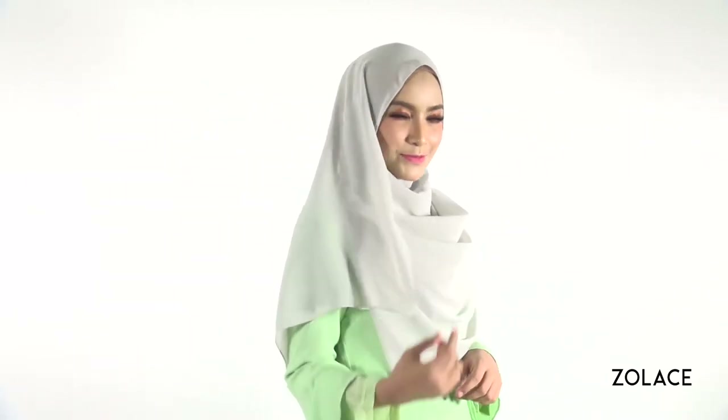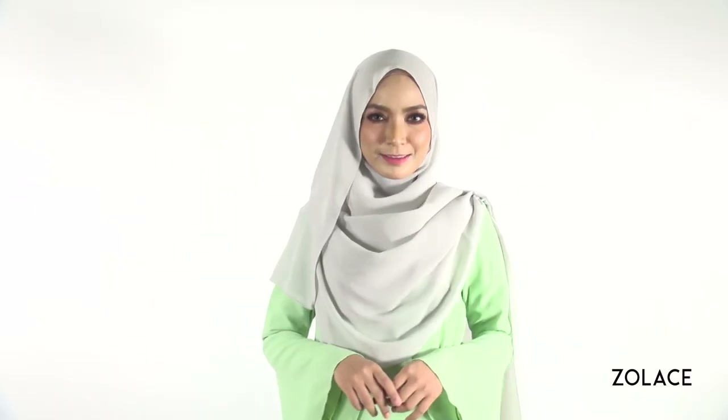Hey Soul Lace fans! Welcome back to another edition of Hijab Friday. Today we're excited to show you a little secret. We've found the perfect solution for using a square headscarf to create a shawl style. If you're someone who has too many square headscarves and you've run out of ideas to style them, this look is for you.